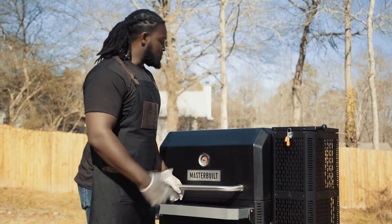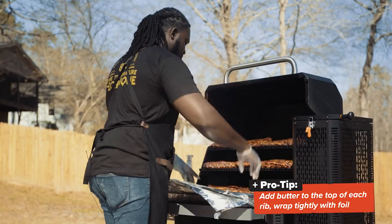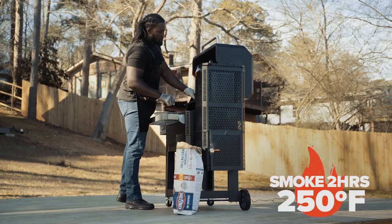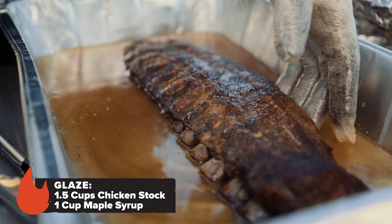Let's take a look at our ribs and see how we're doing. All right, let's get these guys wrapped. So we're at the last step of our 3-2-1 method — the glaze.